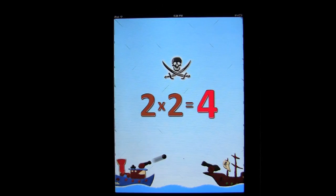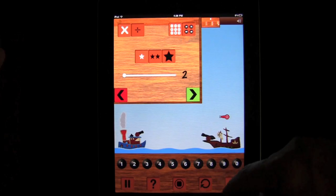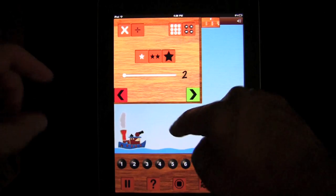We can go right into play. Very simple. You do math problems to kill the pirate enemy ship. That's it. You have all sorts of things you can do up here first to set it up. Whatever you tap on white, that's what you're going to get.